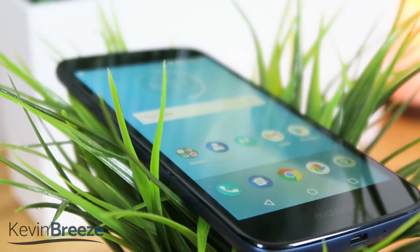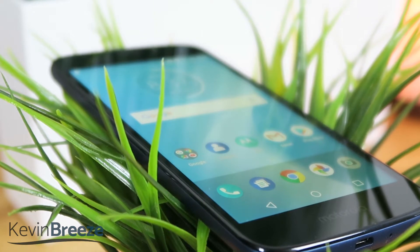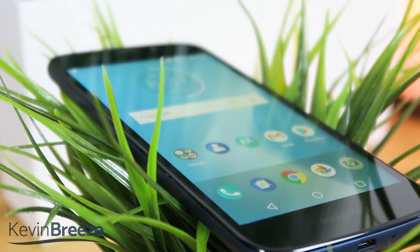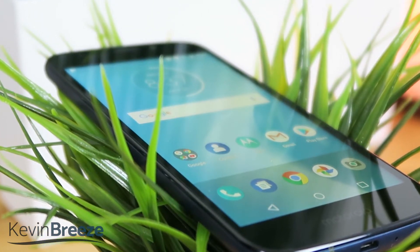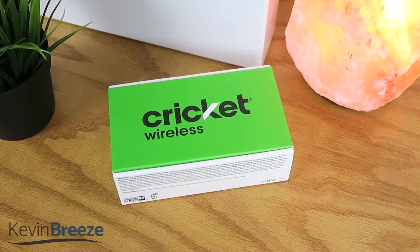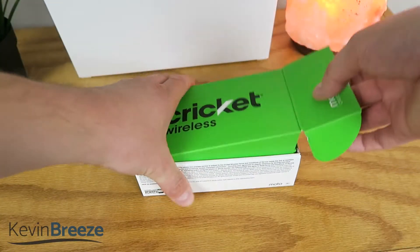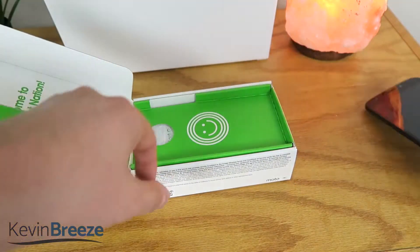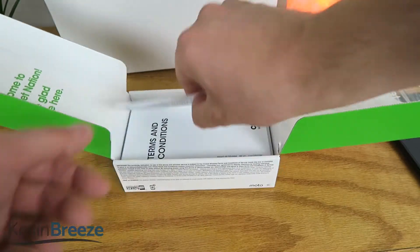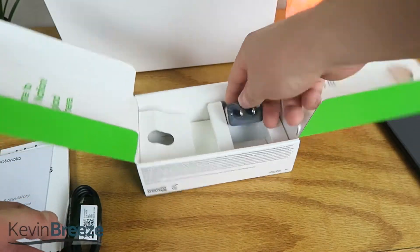Now there are some technical differences between the Moto E5 Cruise and the other Moto E5 phones that are offered on other carriers, so pay close attention to the specs. The device features 4G LTE connectivity, a 1.4 GHz Qualcomm Snapdragon 425 processor, 2GB of RAM, 16GB of internal memory, and has support for up to 256GB of microSD card expansion.